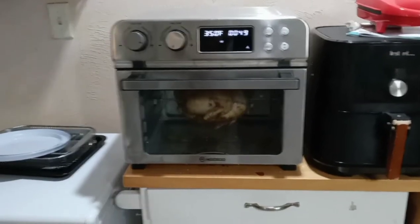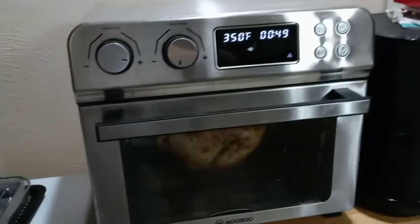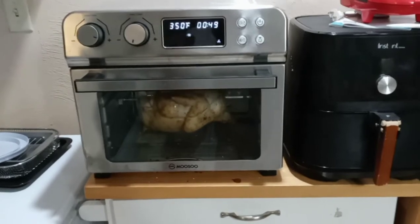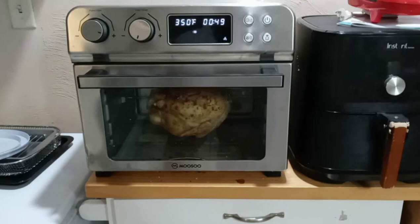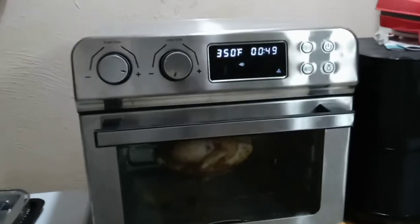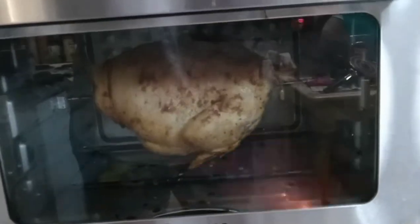Hey YouTube, Tone M here. It's been about two to three weeks since I first showed the new Musu 24-quart air fryer, and I wanted to do an update. I actually finally got myself a rotisserie chicken.